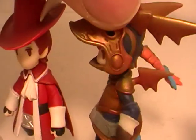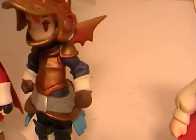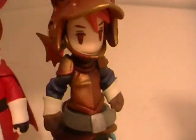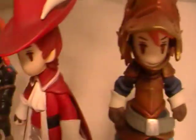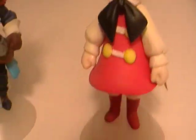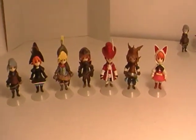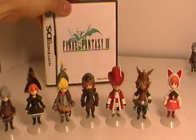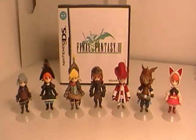The Dragoon is definitely my favorite one. Looks cool. And there you have it. Just a quick vid on Final Fantasy 3 figures. Hope you enjoyed.